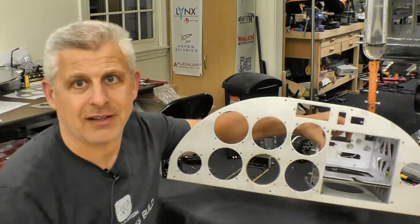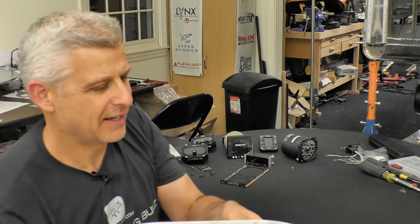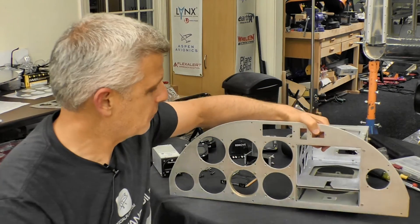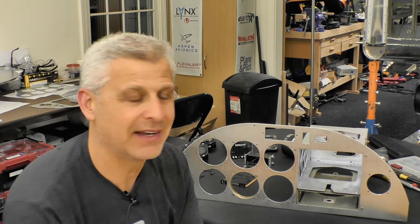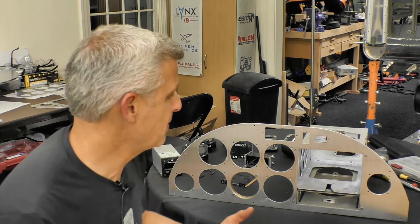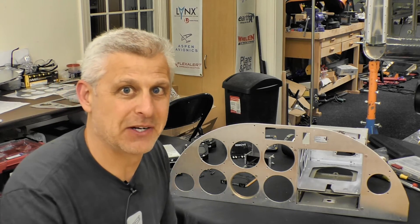Three instrument panels — all different experiments — are cut, thanks to Joe here at Fabco. Now let's see how they go in the airplane. This is the instrument panel cut by Joe Delgado over at Fabco. We're ready to experiment — I'll do a quick temporary mounting with about one screw per instrument, put it in the aircraft, and see how it looks.